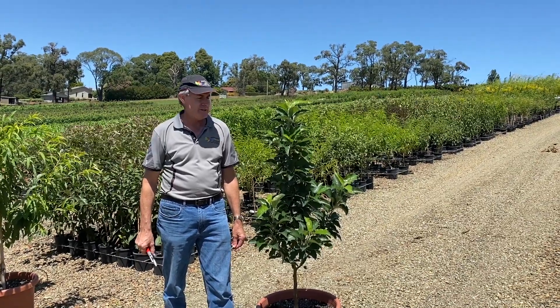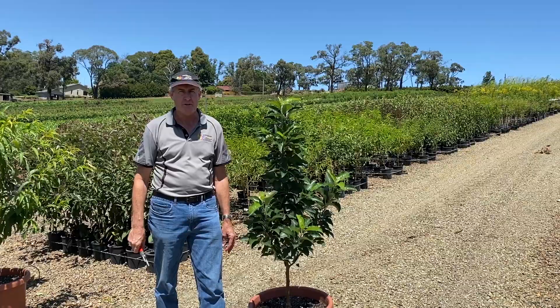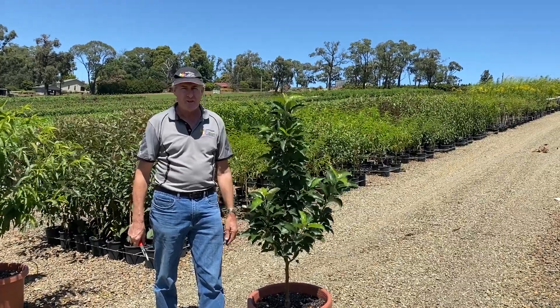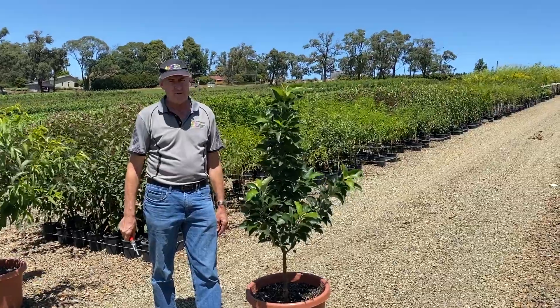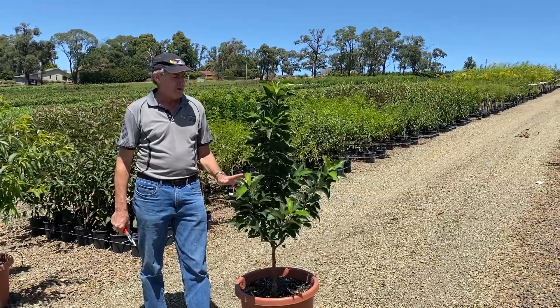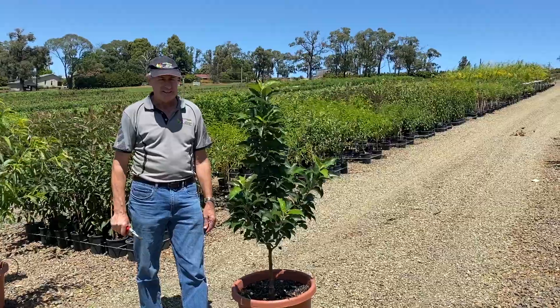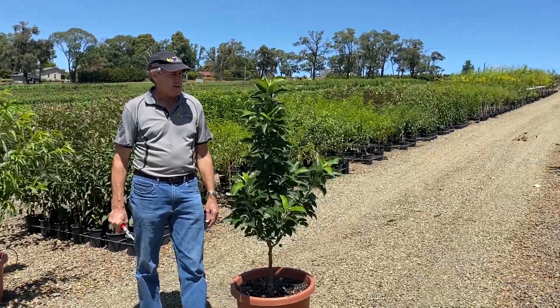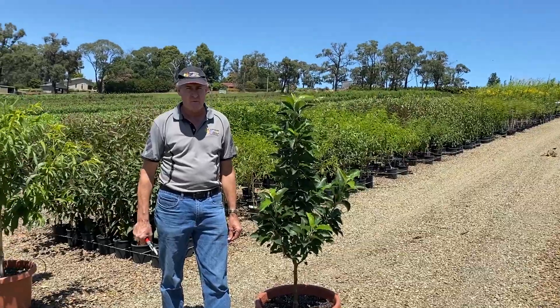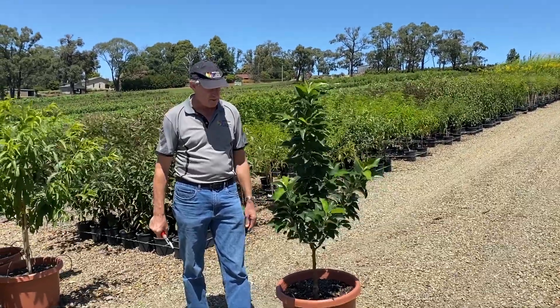Hello everyone, today I'm just going to show you how to prune Pinkabell apple tree. This tree was planted in July in the pot and has put on a reasonable amount of growth, but because it's dwarf it's not going to fire away like a standard tree. It's a naturally dwarf variety, as opposed to a variety that's grafted onto a dwarfing rootstock, so it's always quite a settled tree, Pinkabell.